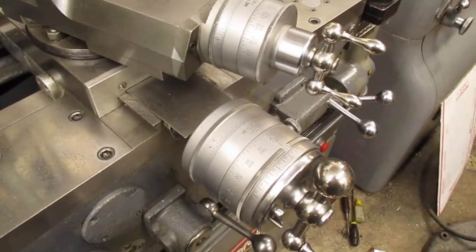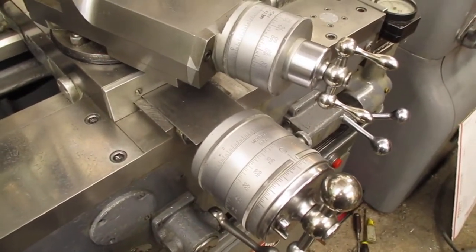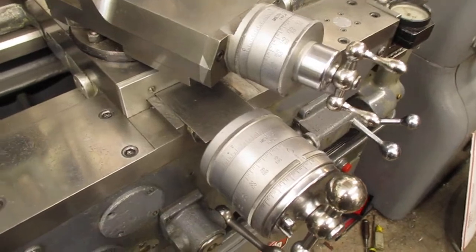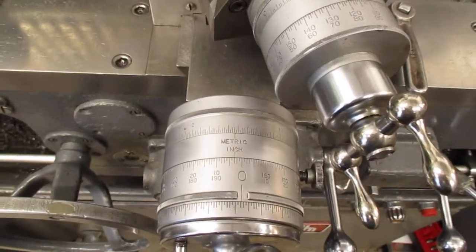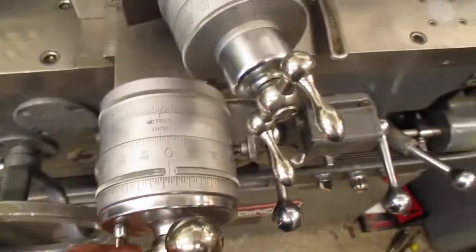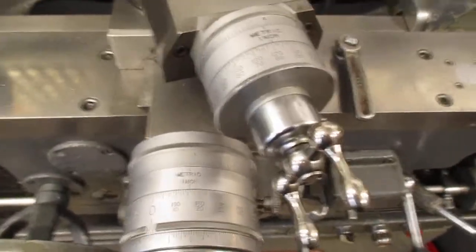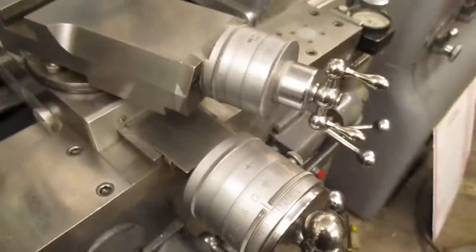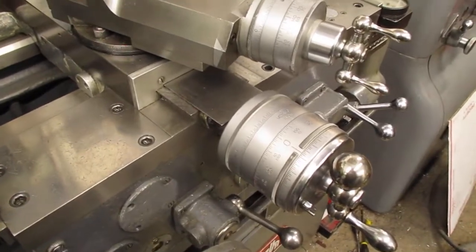Here are the feed dials on an 83-inch metric Monarch. They're both inch and metric reading. They're extremely precision made — very costly. I'm sure I have no idea of the replacement cost of this.